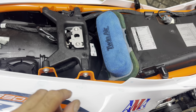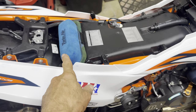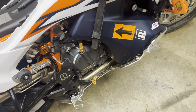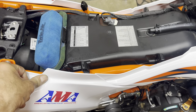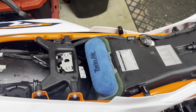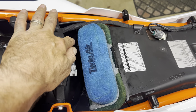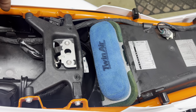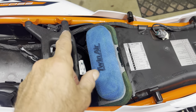This is not an install video for the Twin Air pre-filter for the KTM 890 Adventure or Adventure R, but there are videos out there. There are two air intake tubes that you take out — they have grommets.